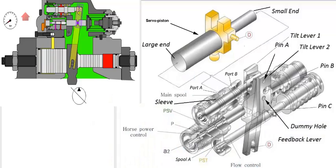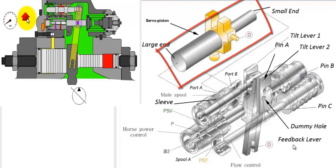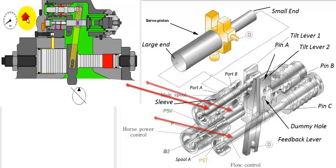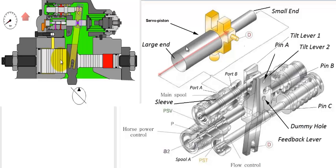Here you can see the internal components of the hydraulic pump regulator. This is the servo piston and this is the feedback lever. We have spools, and the spools have an outer sleeve to them. The objective of this internal components linkage is to move the servo piston back and forth, so as to change the swash plate angle by changing the pump flow.